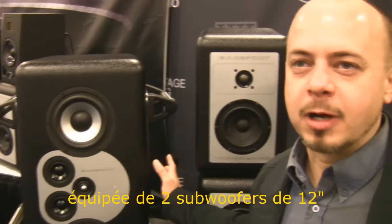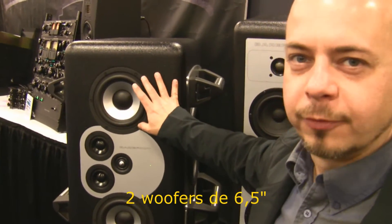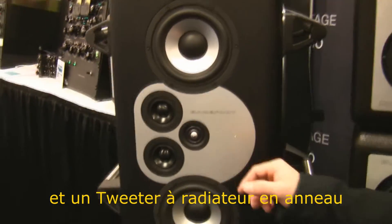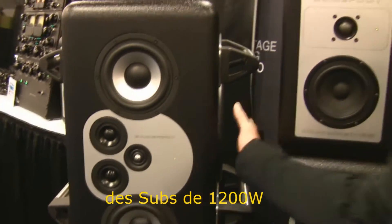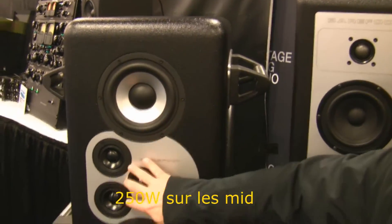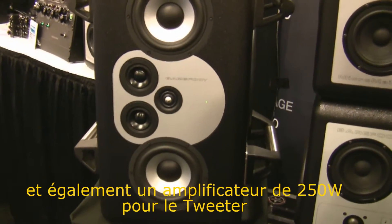It has dual 12-inch subs, dual 6½-inch woofers, dual 2½-inch mid-ranges, and a ring radiator tweeter. 1200 watts on the low end, 250 watts on the woofers, 250 watts on the mids, and also a 250 watt amplifier on the tweeter.